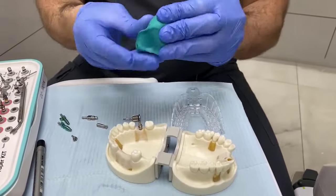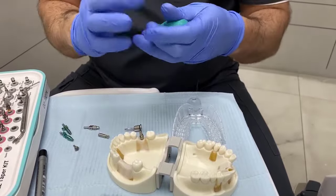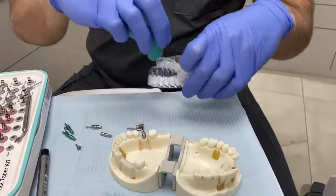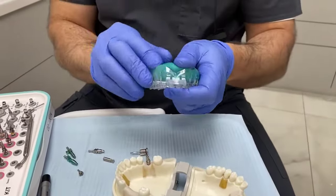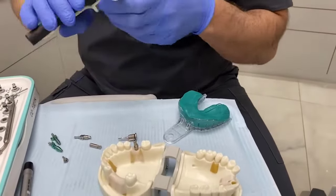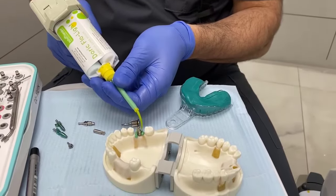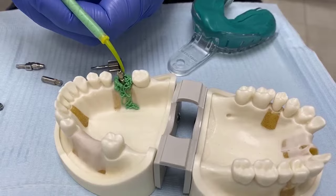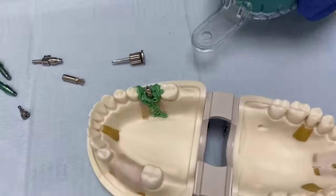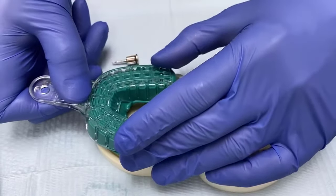So here we're doing a closed tray impression. You'll notice no hole has been made in the tray — nothing beyond a normal standard crown and bridge impression. I'm mixing myself because my assistant is filming. A little bit of light body material just around the edge, minimising as much as possible — not using a large amount because rigidity is the key — and then over the top.